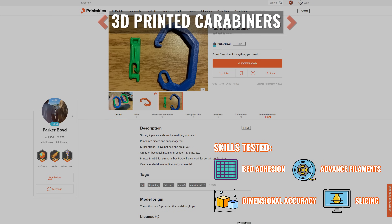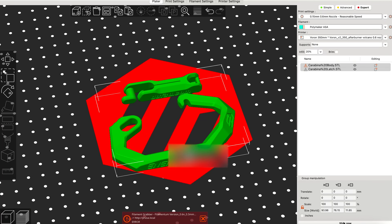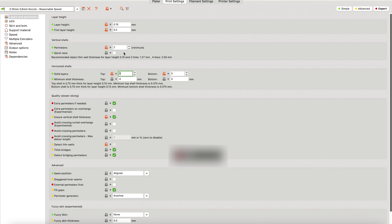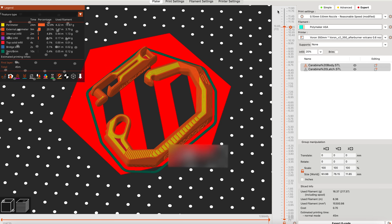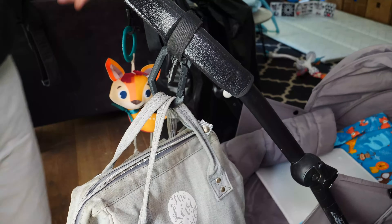This next one is an awesome test of just how strong your 3D prints are — 3D printed carabiners. While neither of these are print-in-place and you definitely shouldn't go rock climbing with them, they are challenging. The tight tolerances require high dimensional accuracy. The fact that they'll be used outdoors, plus the fact that you don't want them to snap violently like PLA tends to, means that you should use advanced filaments like ASA or even nylon. The need for strength means you'll need to play around with parameters in your slicer that you normally don't touch, such as number of perimeters, rather than just cranking up the infill. Their small surface area means that proper bed adhesion is a must. My wife and I love these because they fit nicely on our son's stroller, and you'd be shocked at how much weight they actually support.